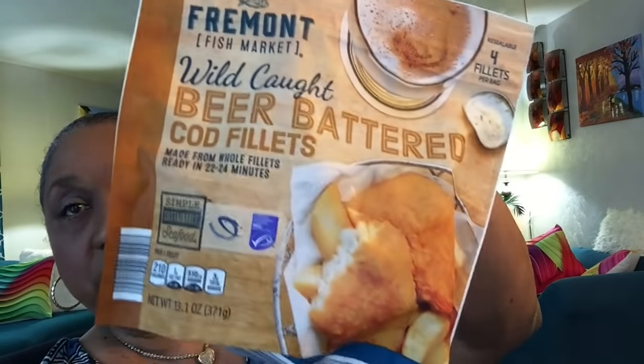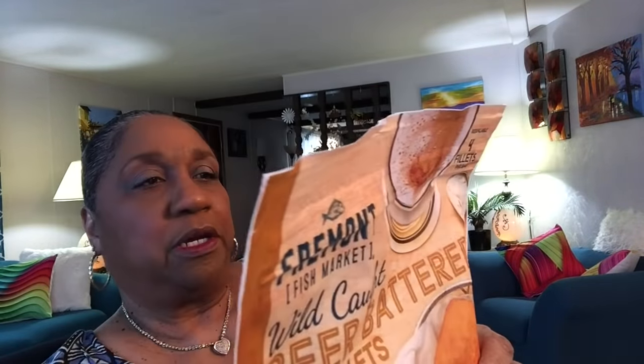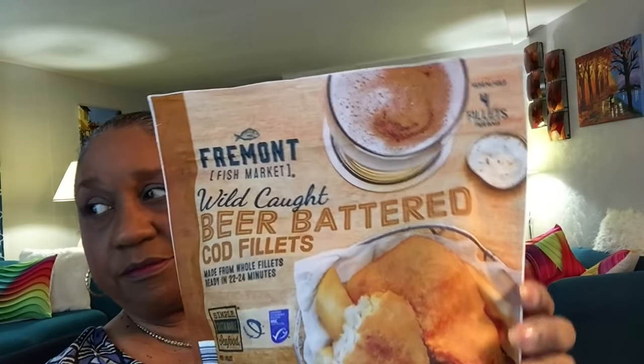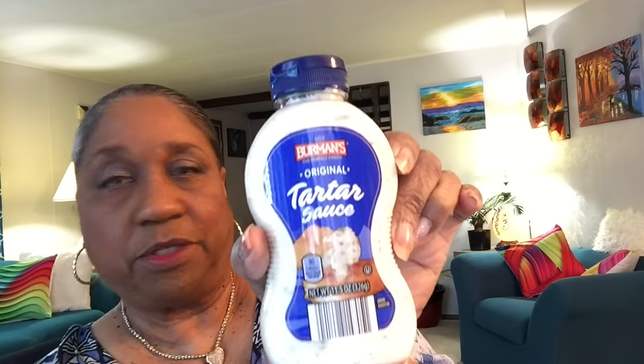I got some more of this Fremont Fish Market Wild Caught beer battered cod fillets — that is good. About four, five, or six in here and they're good. Make good sandwiches. This time I'm going to dip mine in some tartar sauce. They're nice and crispy with flaky fish on the inside. I got the tartar sauce. Yum!